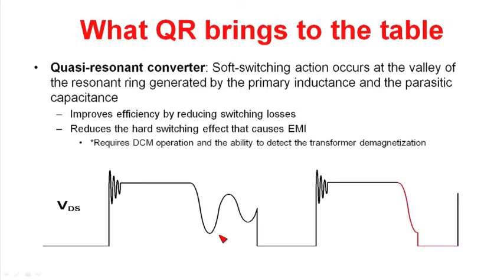So what does quasi-resonance bring to the table? It allows you to reduce some of the losses in the power supply. If you look at the schematic of a quasi-resonant flyback, you'll see it's much like the discontinuous flyback, with some added components added to it. In this slide here, we have the waveform on the drain of the power MOSFET in a flyback.